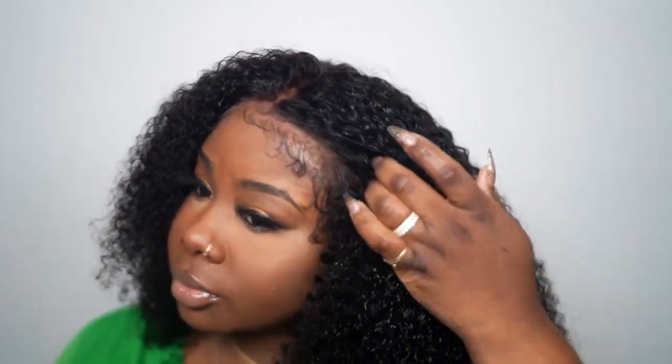I'm just going to take my fingers and rake it through. Look at that hairline — isn't it cute? So you just want to rake it through.